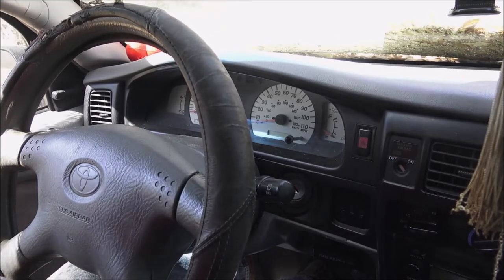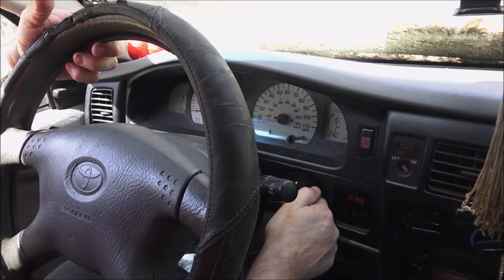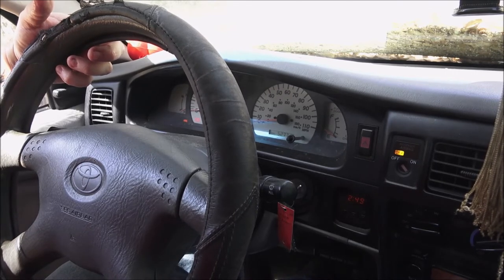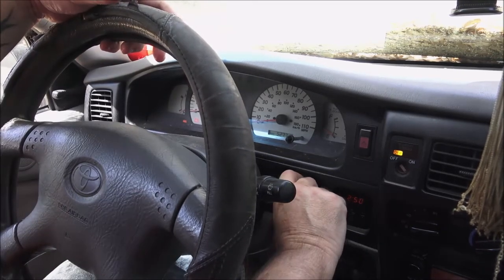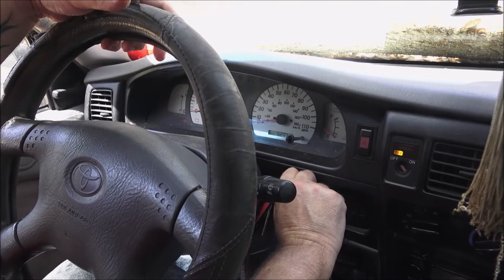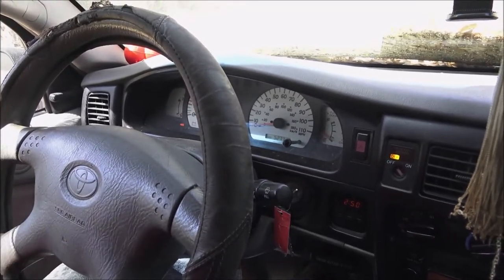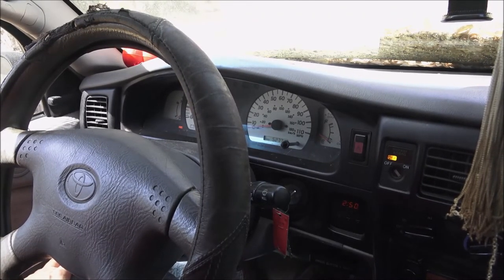Let's go ahead and try to start this thing up. Like I said before, it's got a half a million miles on it — five hundred twenty-seven thousand, seven hundred and twelve. Let's see if it'll start. There it is! You can hear that belt.